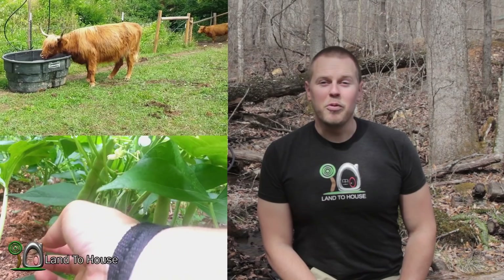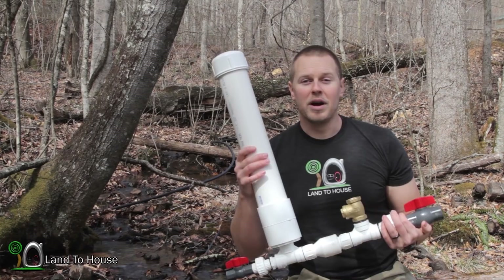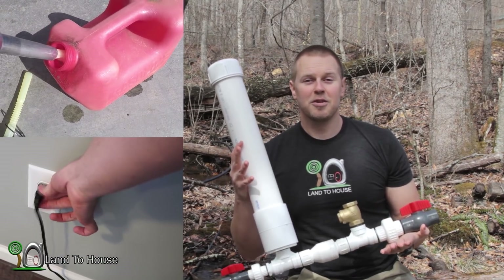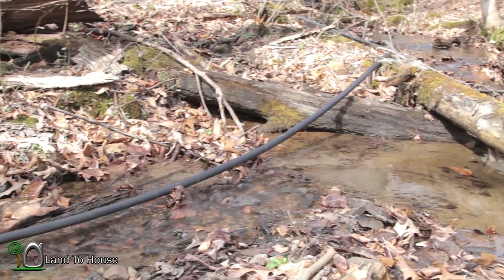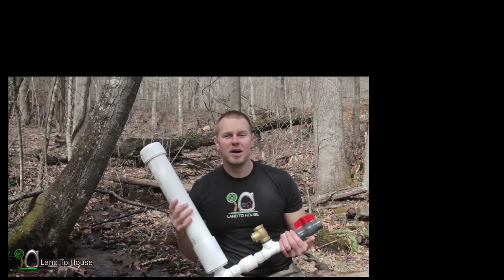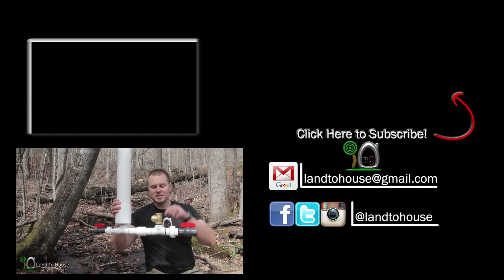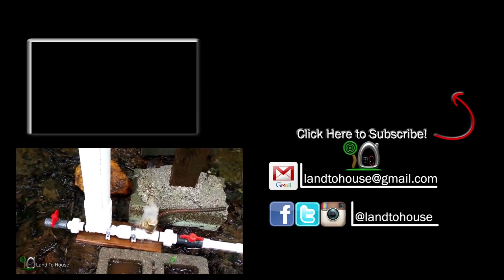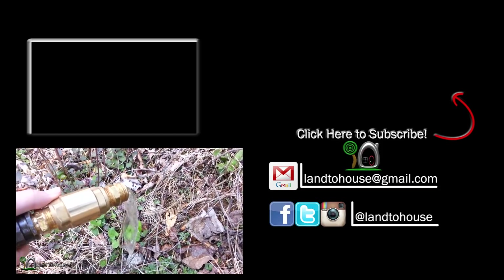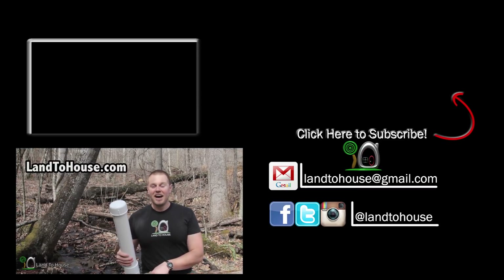Do you want to pump creek water for livestock or a garden? Check out the ram pump. This amazing water pump requires no fuel and no electricity to work. Installation is quite simple — just place the pump in the creek, run a drive pipe to bring water to the pump, and install a delivery pipe to take water uphill. To start the pump, simply push this check valve down and it will begin on its own, running seven days a week, 365 days a year. To learn more, go to Land2House.com — I have four different size models for sale and lots of information.